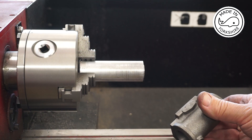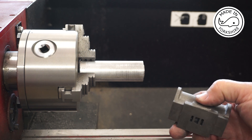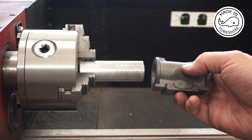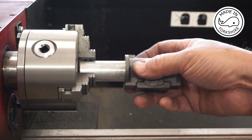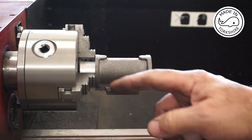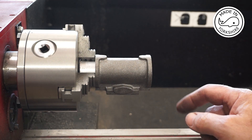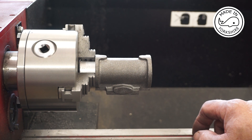What I need to do now is take 40 thou off this end here, but I've tried holding it in the four jaw chuck and I just can't get it to sit right. So what I'm going to do is use a bit of Loctite and stick it on this one inch diameter piece of aluminium, making sure the faces are up against the jaws, and then I'll cut the 40 thou off in 10 thou increments.